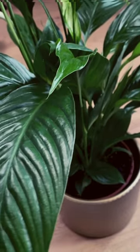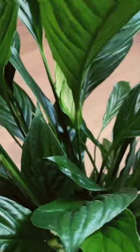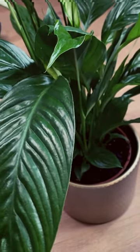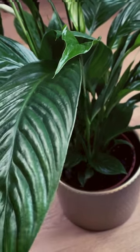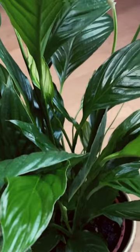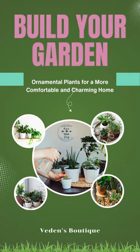Before you even think about grabbing your watering can, just stick your finger about an inch into the soil. If it feels dry at that depth, then you can give your plant a good drink. If it's still damp or cool to the touch, then hold back on the watering for a bit — give it some time to dry out. The article also talked about the importance of using well-draining soil.